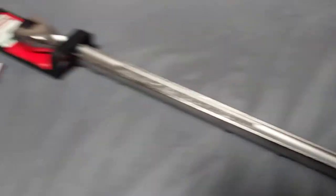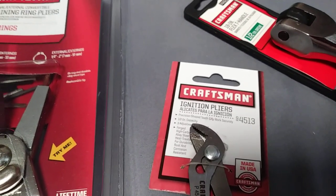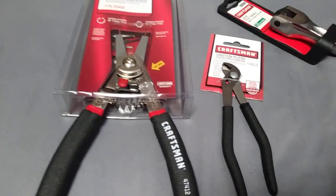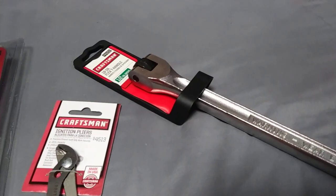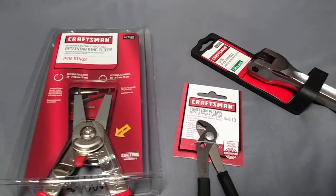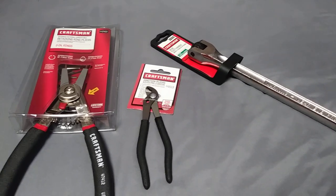How much would you guys expect to pay for this stuff? All very usable stuff — some of you might look at these little ignition pliers and think they're kind of gimmicky, but they actually come in handy at times. Two Craftsman USA made tools and one imported Craftsman — how much would you expect to pay? What if I told you I paid, not including sales tax, under nine dollars for these three items in total?